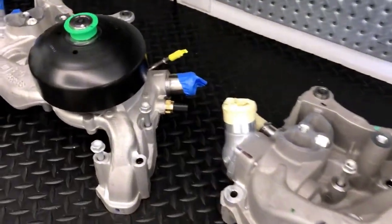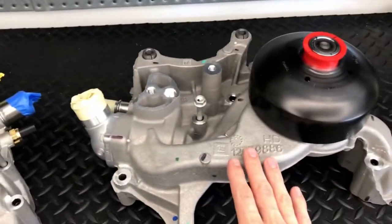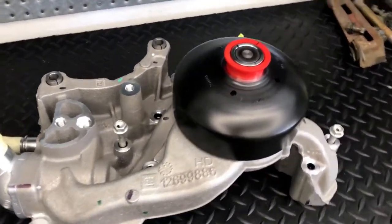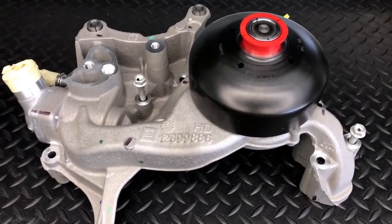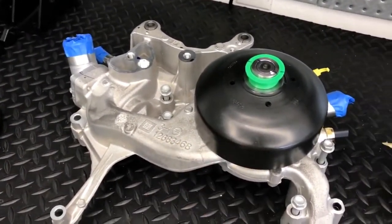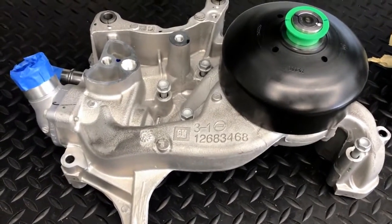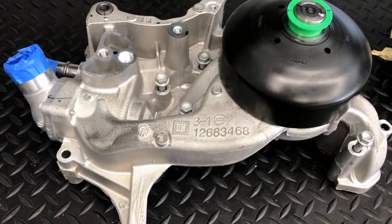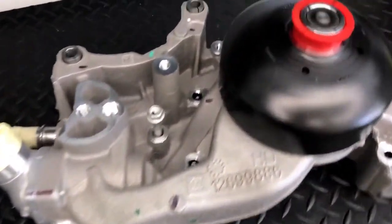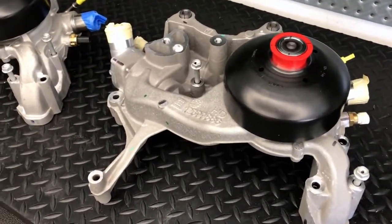I wanted to put together this short video showing the differences between the L87, L84 water pump and the L8T water pump found on the LT platforms for the Chevy pushrod V8. The reason I wanted to put this together is because there's some confusion out there — people may have received these L87 pumps thinking they're actually L8T. I just wanted to make sure there was some knowledge around how to identify that these pumps are different, whether you're using a mechanical fan or an electrical fan.